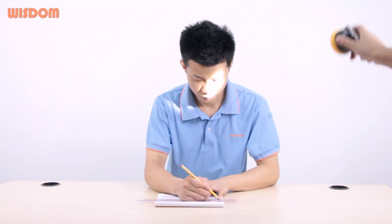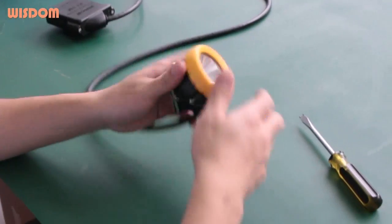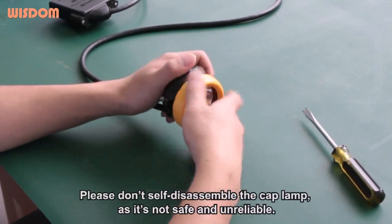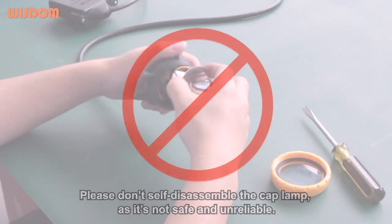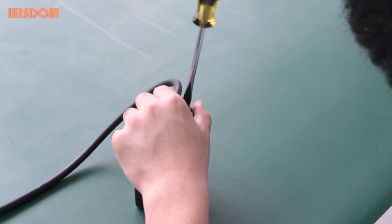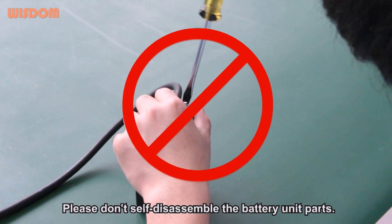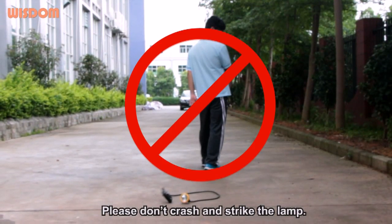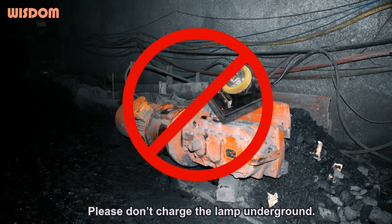Safety Warnings: Please don't shine the light at eyes directly, as your eyes will get hurt by the strong light. Please don't self-disassemble the cap lamp as it is not safe and unreliable. Please don't self-disassemble the battery unit parts. Please don't crash or strike the lamp. Please don't charge the lamp underground.